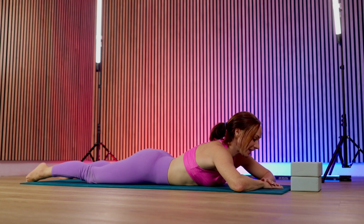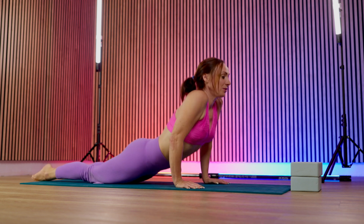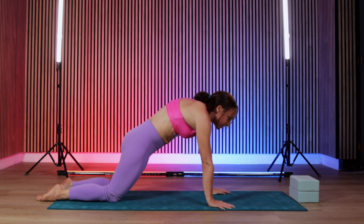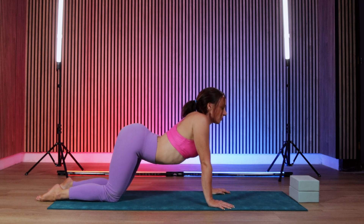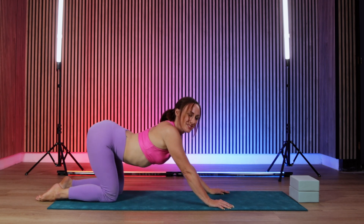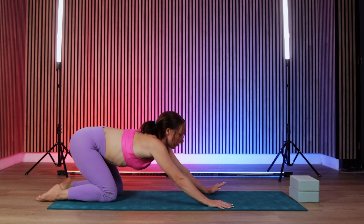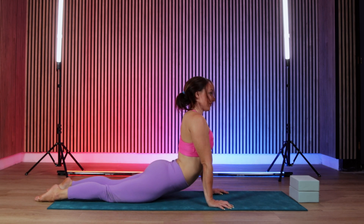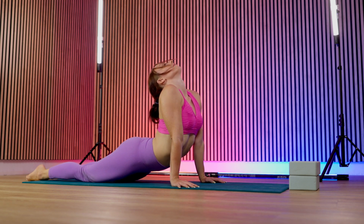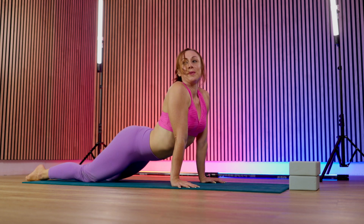Relaxing the back now, dropping the hands. Pressing your hands into the mat, pushing the floor away, coming into a four-point kneeling position, and then pulling the belly in towards the spine as you bring the hips down in a wave-like motion. We want to fully engage all areas of the spine. Slow and controlled movements.